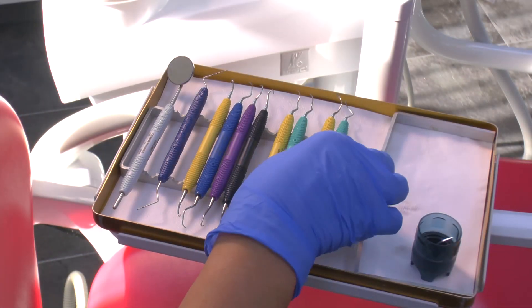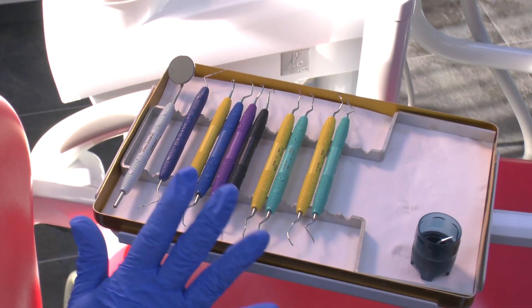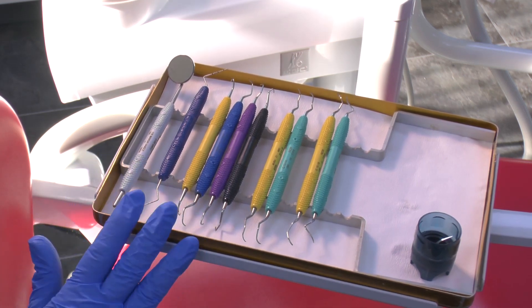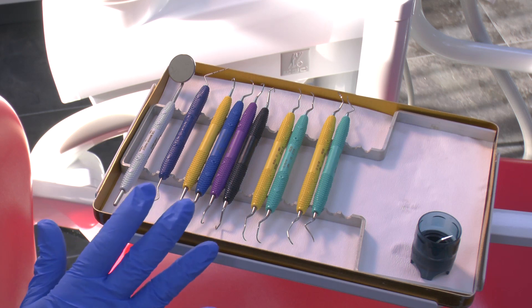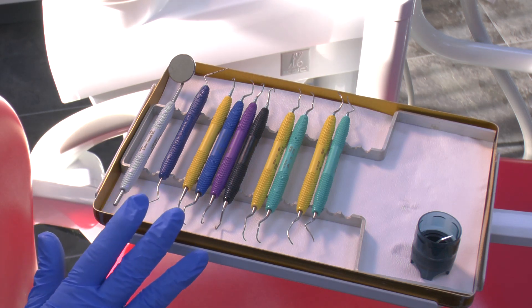This kit is the kit that has most instruments one would need for doing the hand instrumentation where patients have got deep periodontal pockets.